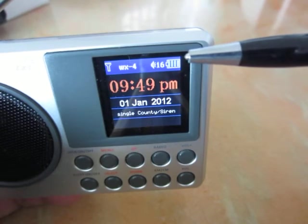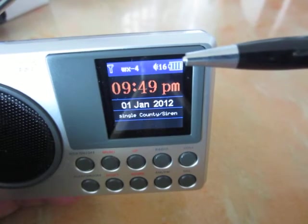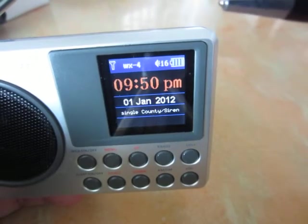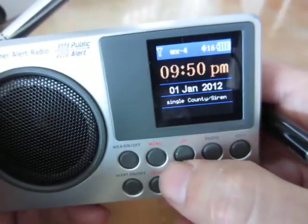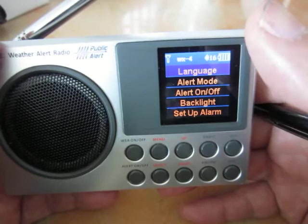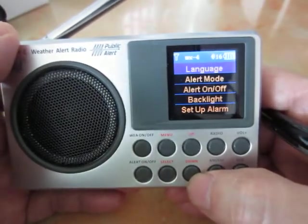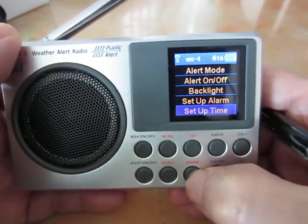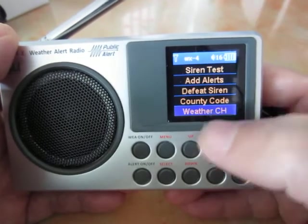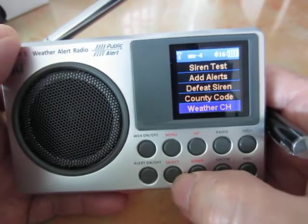Before we set up the weekly test, we have to make sure several settings are correct in order to receive the weekly test signals from the NOAA radio stations. The first setting is the weather channels. Push the menu and you'll see different types of selections. Use the up and down buttons to navigate to the weather channel station at the bottom of the menu. Once you move the cursor to weather channels, push the select button.